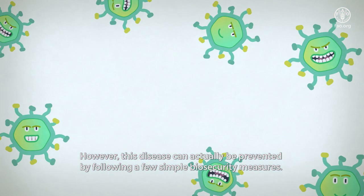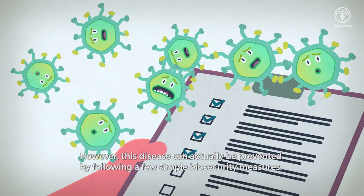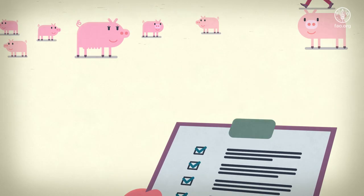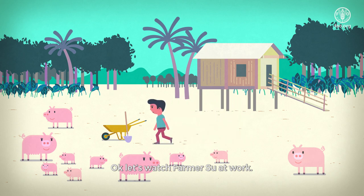However, this disease can actually be prevented by following a few simple biosecurity measures. Okay, let's watch Farmer Sue at work.